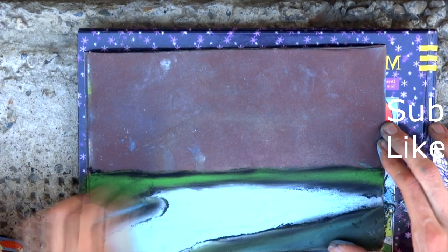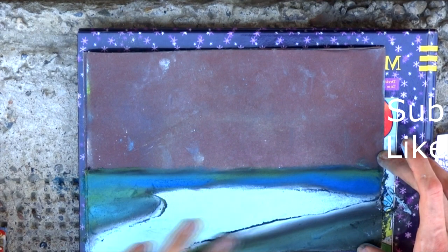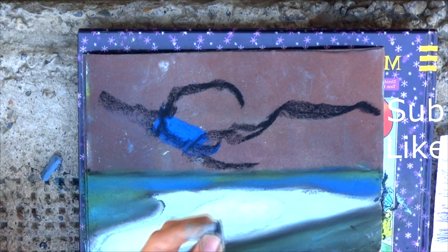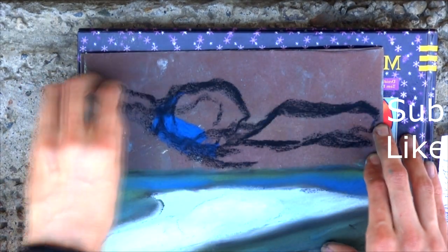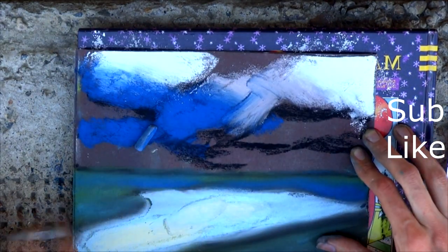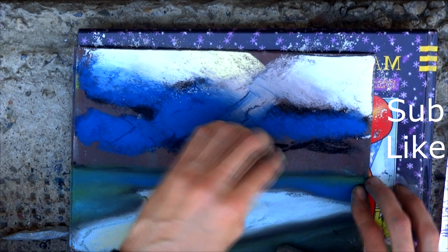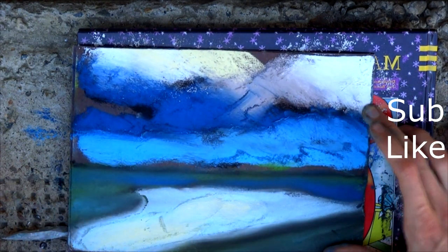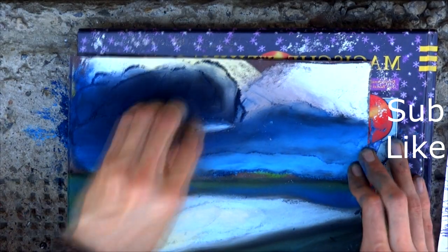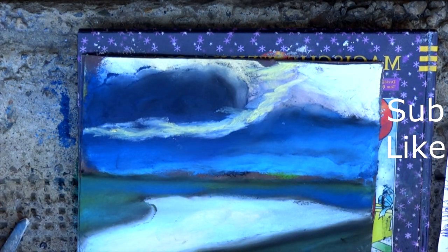Add blue and deep blue color, then add white crayon to denote the cloud. Denote the sky with coal and deep blue color, add white color from above. Fill the sky and ground with white, blue, deep blue, and yellow crayons, putting in some other tones.